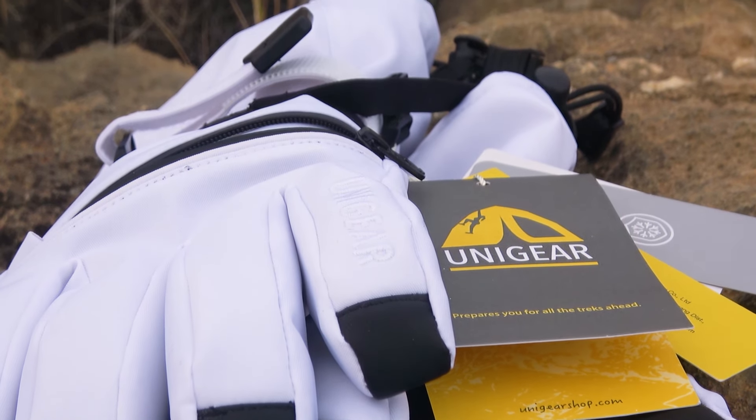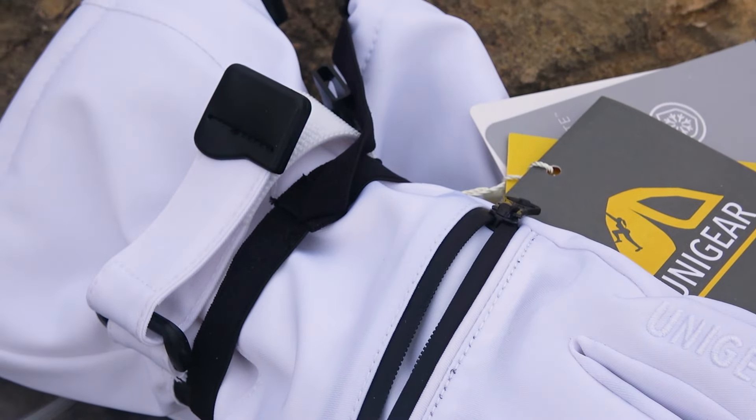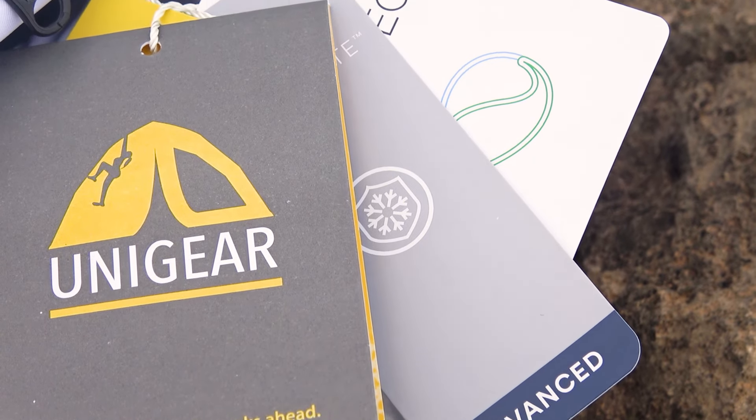Winter adventures, especially in the mountains, are not over yet this season, so these products could be of interest to you, especially if you are into skiing. Let's start with the gloves.